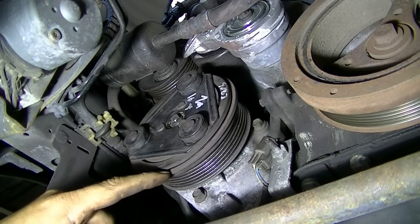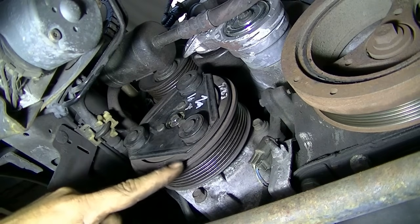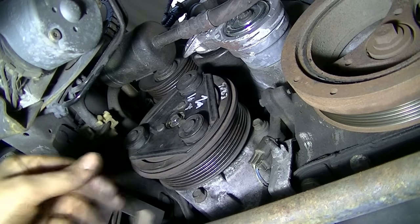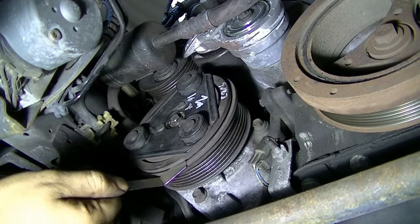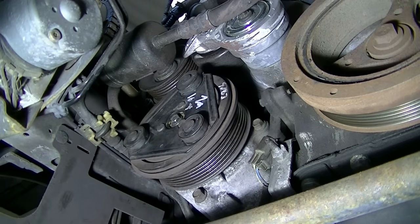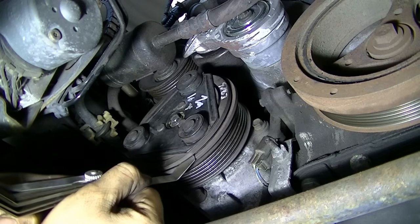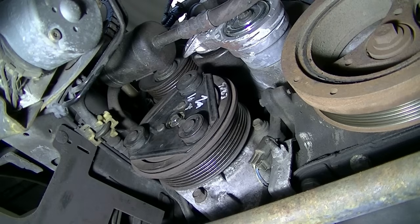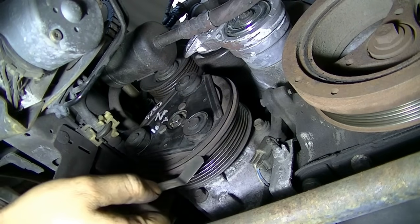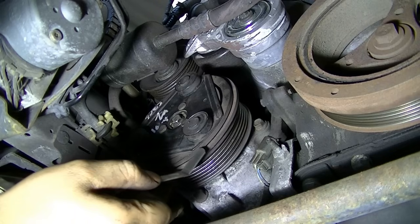The spec for the gap between clutch and pulley is 0.014 to 0.030 thousandths of an inch. I'm testing with the 0.014 feeler gauge — it fits through, a little too easily. The 0.030 is also going in a bit easily. So we're going to take out the compressor clutch and remove one of the spacers. After removing one spacer, we can get 0.018 thousandths of an inch in there, which is on the lower side of the spec but still within spec.